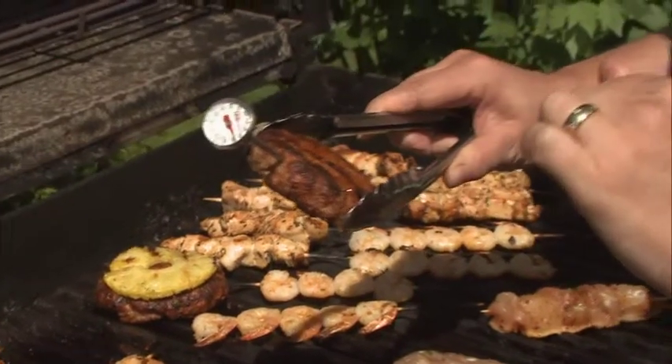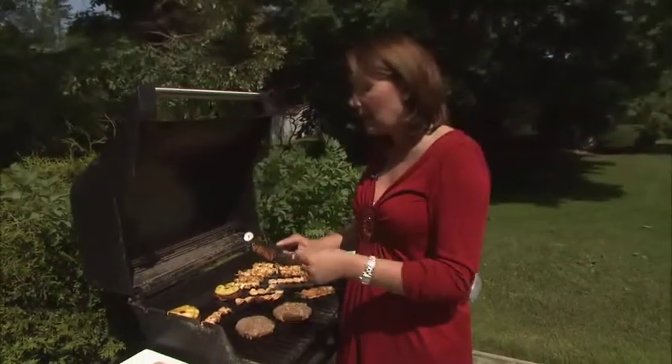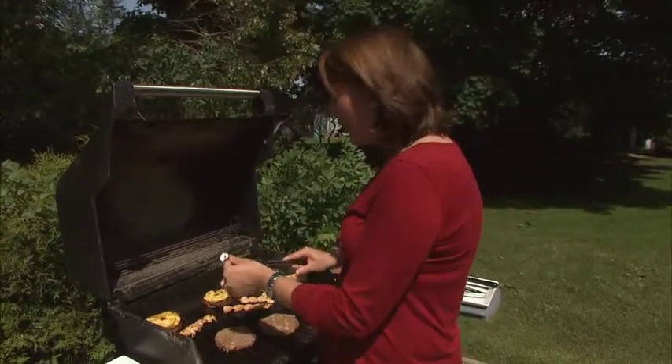For a burger, we want it cooked to 160 degrees Fahrenheit. If it's not there yet, just put it back on. And if it's cooked a little over, you know that next time you need to cook it a little less.